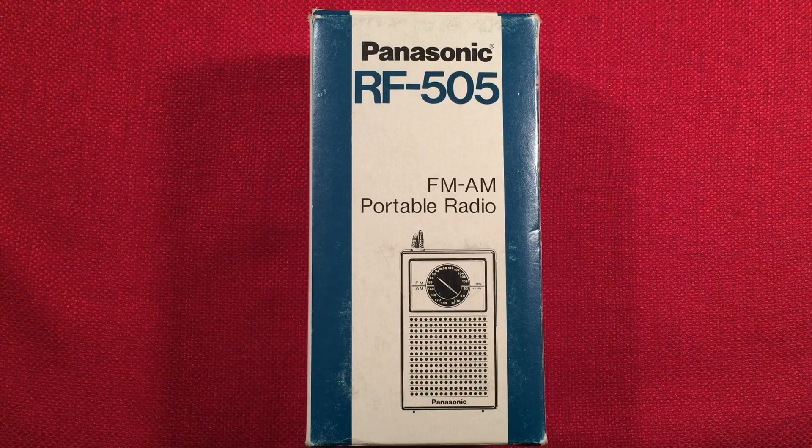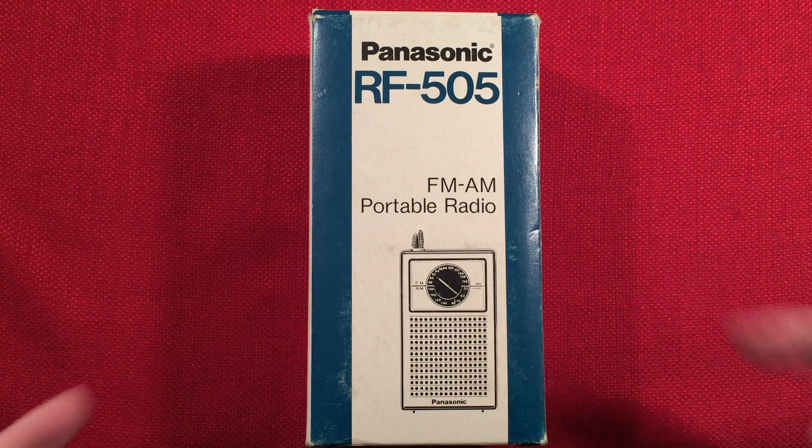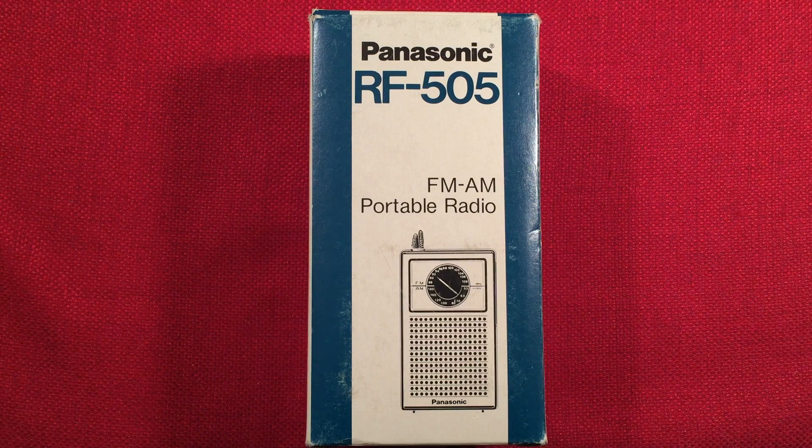Hello and welcome to Radio Waves by Todderbert. If you enjoy reviews, comparisons, and fan scans of new and classic portable radios, please subscribe and tap the bell icon so you don't miss any of my future videos.